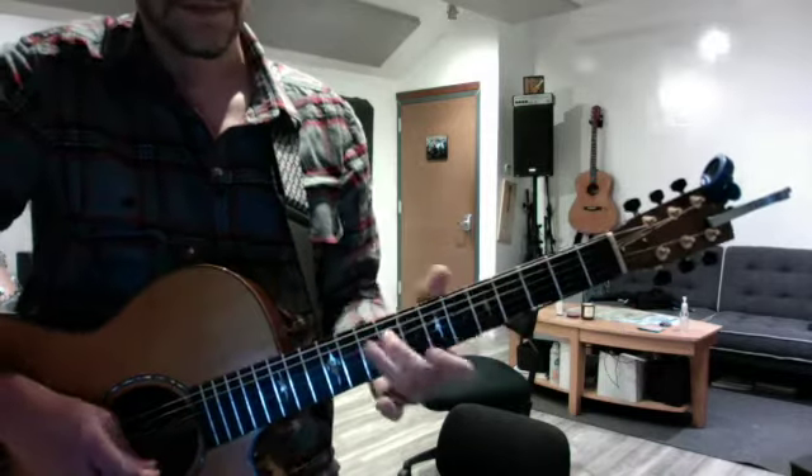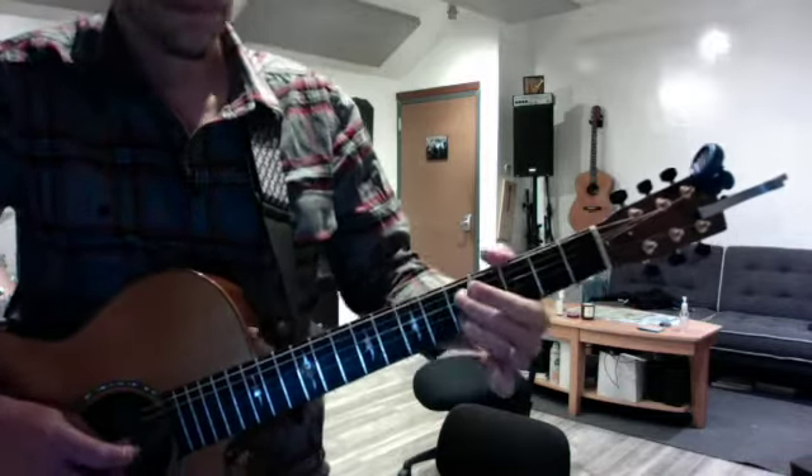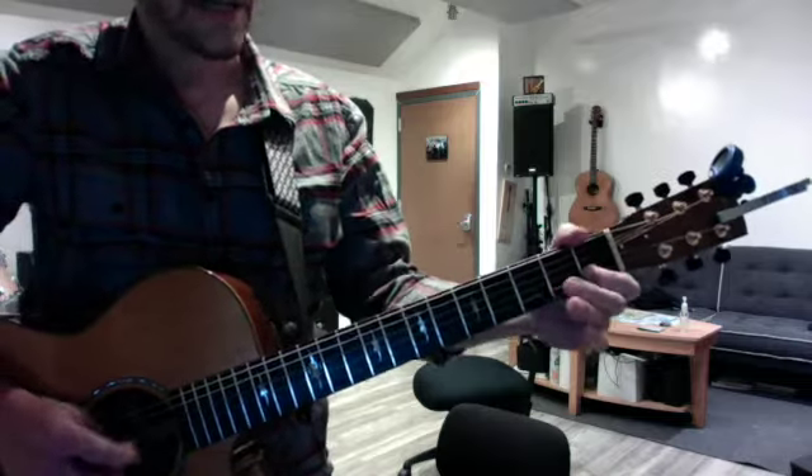And you play that first fret one more time. So that second half is... And then you quickly jump back to the beginning.